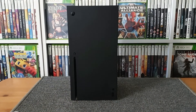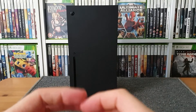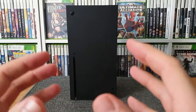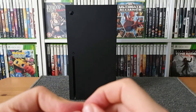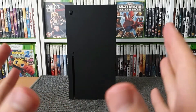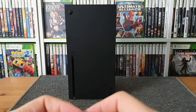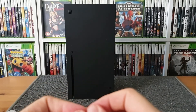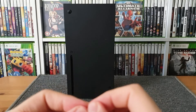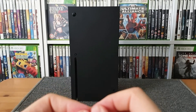So there we go ladies and gentlemen — that was basically me recording a bit of a bucket list moment. I know loads of people are going to do these types of videos, but I just wanted to do it because I don't think I'm ever going to be able to do this again, certainly with a console. It's time to get this bad boy set up, and that just leaves me to say ladies and gentlemen thank you very much indeed for watching and as always please do take care.